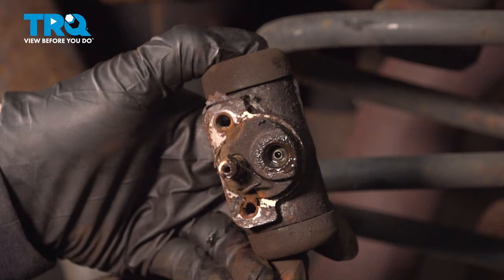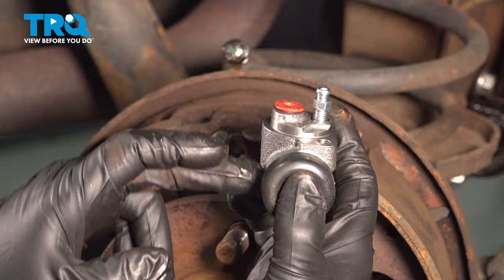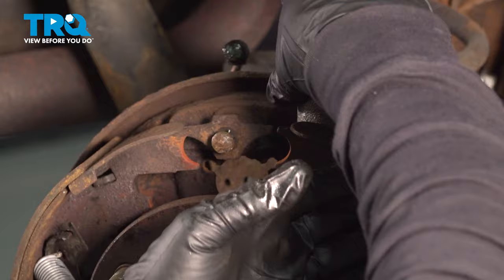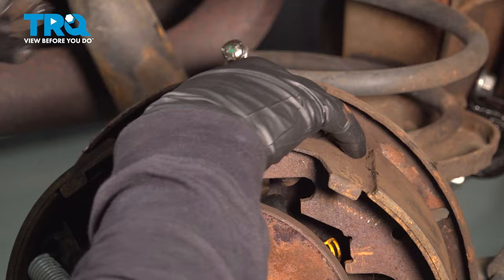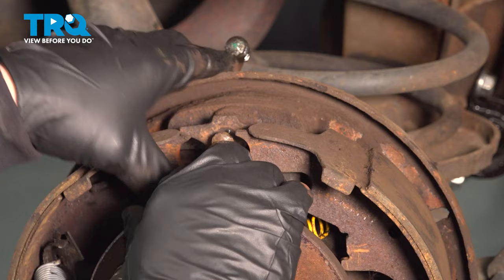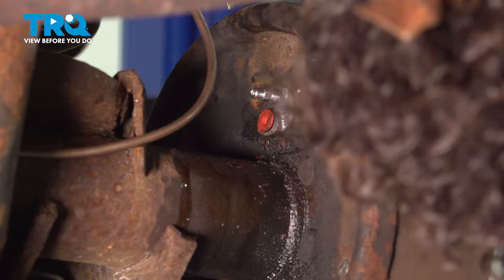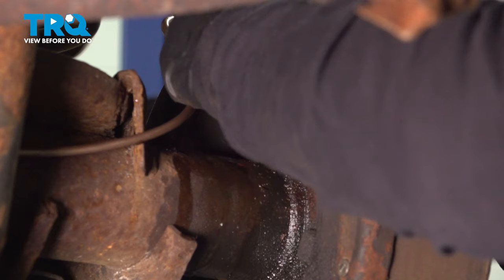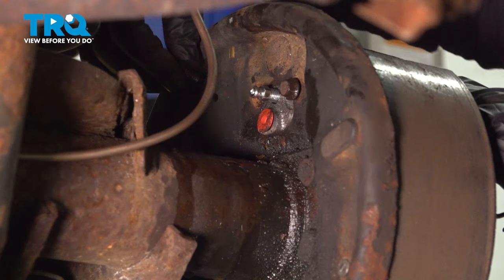Now to put the new wheel cylinder in, I'm going to make sure I take that rubber boot out, but I'm going to take it out after I install, so that way I don't get any grease or dirt inside where the line goes. I'm just going to slide it back basically the way I took it out. Make sure that bleeder screw is on the top, work it around, and place it right in. Now I'm going to hold it in place and go around the backside and just install the two mounting bolts a little bit by hand. I'm not going to mount it really tight because I want that wheel cylinder to have a little bit of free play, so it's easier to install the actual line. That's a little tech tip there.